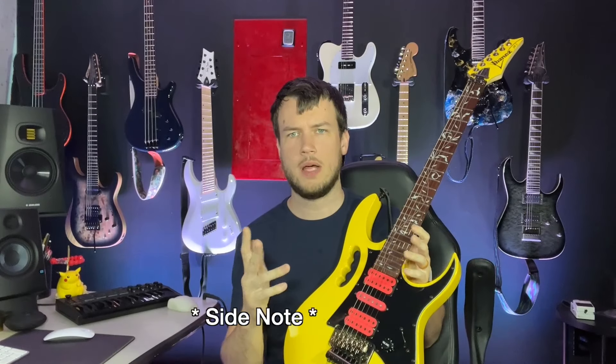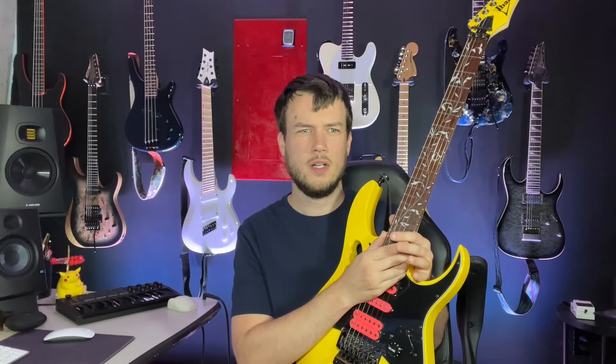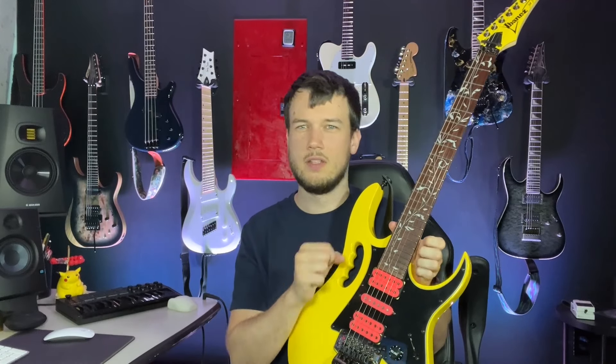I'm not really going to compare wood materials, since they vary depending on the color option. The Ibanez Jem Jr. appears to have a Jatoba fretboard, and I'll mention how it looks because I think it's cool, but I won't go deep into materials. The Schecter Sun Valley Super Shredder has options for rosewood or maple — all of that is available online. I'm really just trying to convey the feel and usability of these guitars.